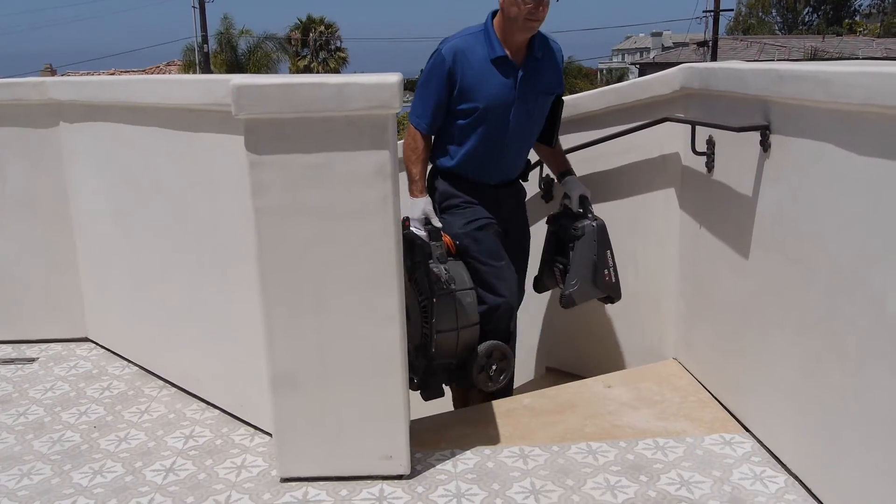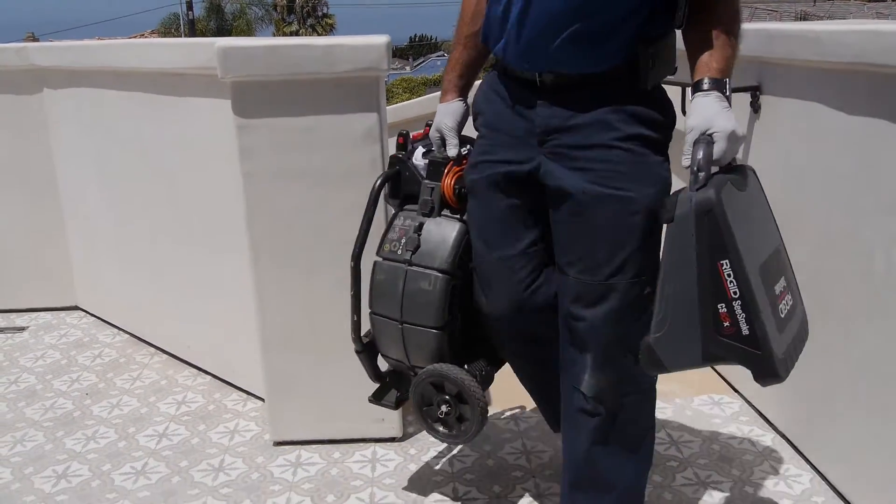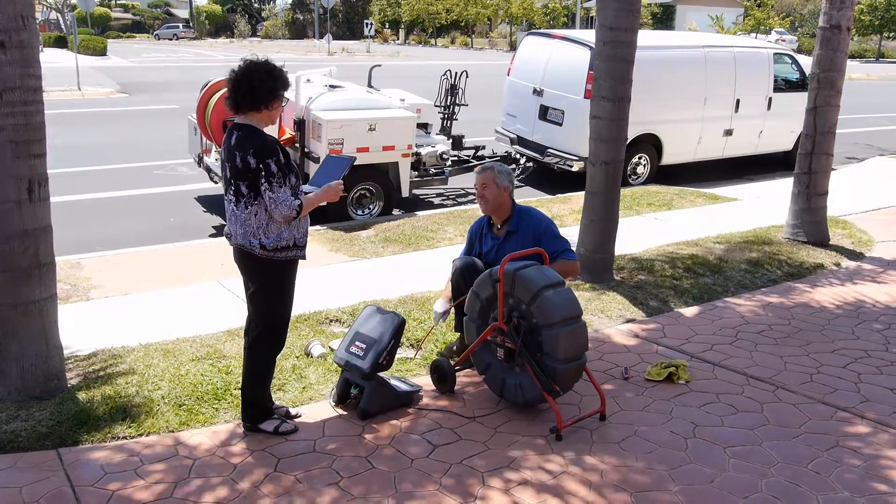To learn more about the CS65X, see your authorized RIDGID dealer, or visit us on the web at RIDGID.com.